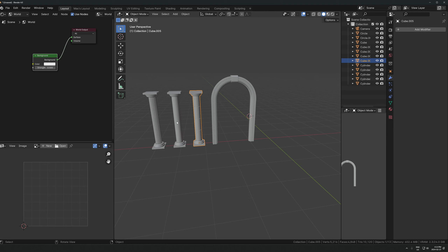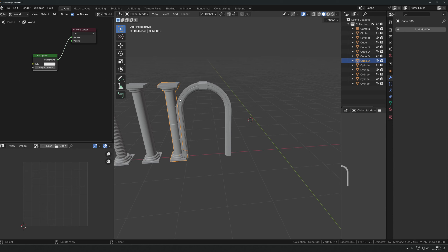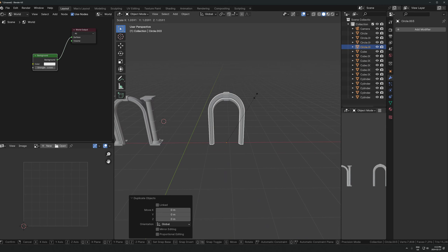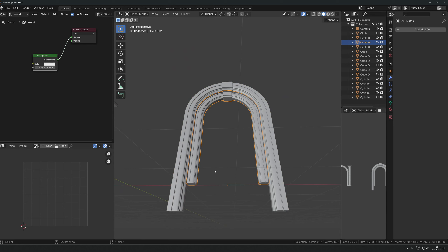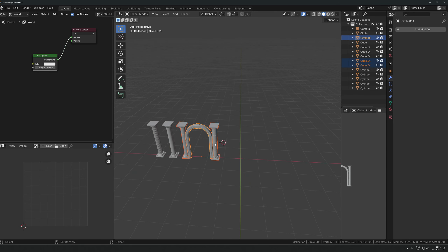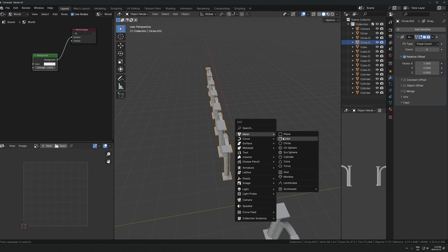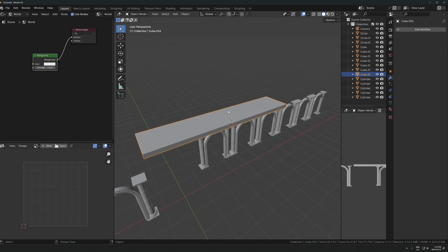Now we can combine these in many different ways. For example, copy this over here, or maybe make a variation of this - duplicate it over itself and have a bigger one overhanging like this. There are many ways you can combine these to make a bunch of different structures. You can combine it with other pieces - maybe use an array on that - and maybe have something like a platform using a cube over this.